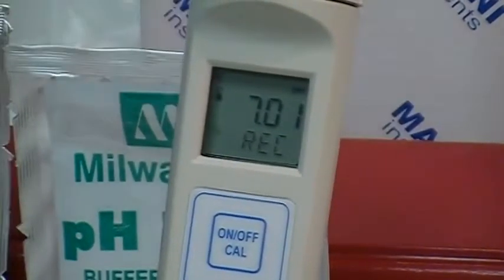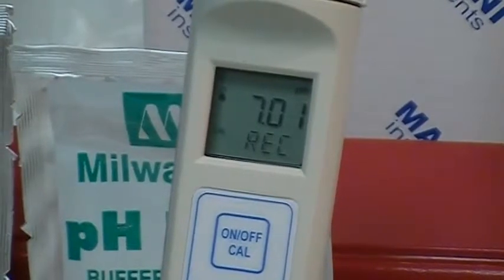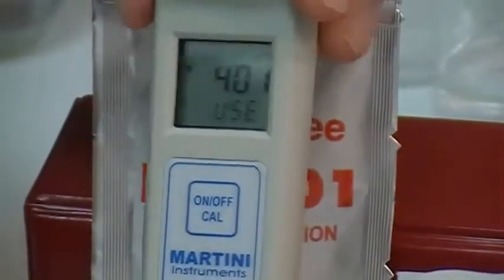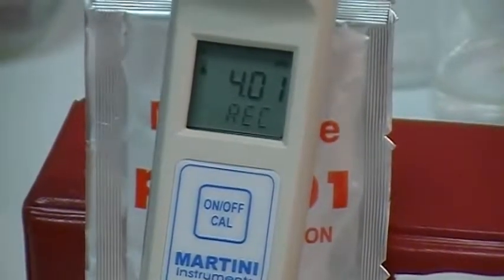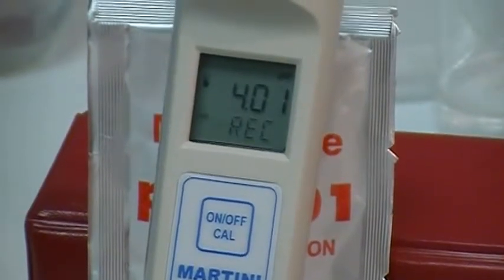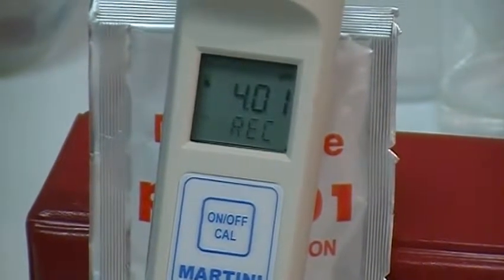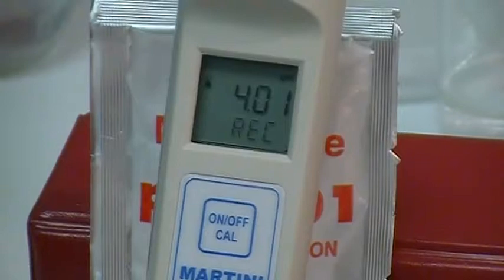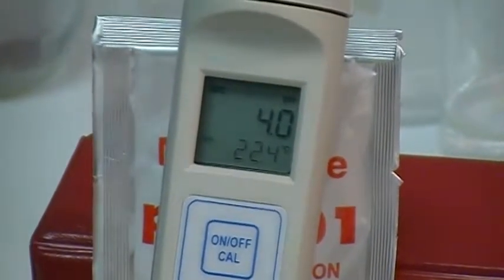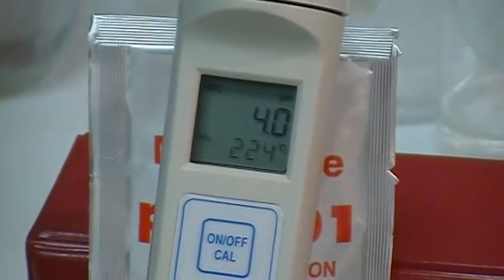Now you're seeing 'REC' for record. In just a moment it'll move to 4 — it says 'OK' on that one, asking for 4. You move it quickly over to the 4 solution, also showing 'REC'. In just a moment you'll see 'OK 2'. It takes just a moment longer for the 4. There's your 'OK 2' — now you are out of the automatic calibration procedure.